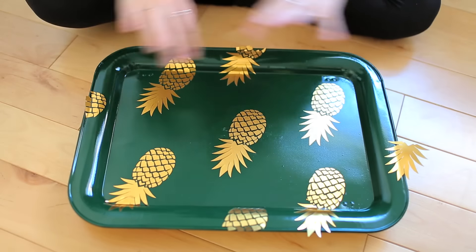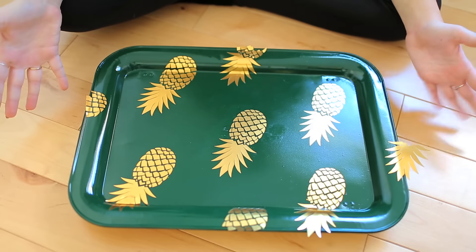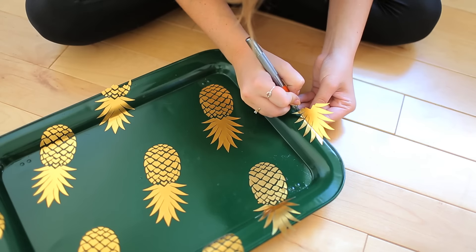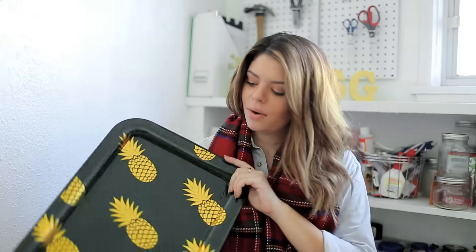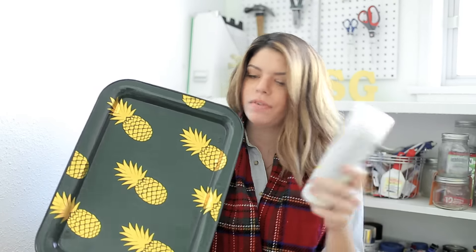So we have all our pineapples done, but obviously some of them kind of go off the edge because we're making a bigger pattern. So we're just gonna cut off any extra little bits. We have our amazing pineapple design on our tray now, it's pretty much all done. What we're gonna do now is just take this clear shiny sealer coat of spray paint, go over everything a couple times to lock it all into place, and then it's done.